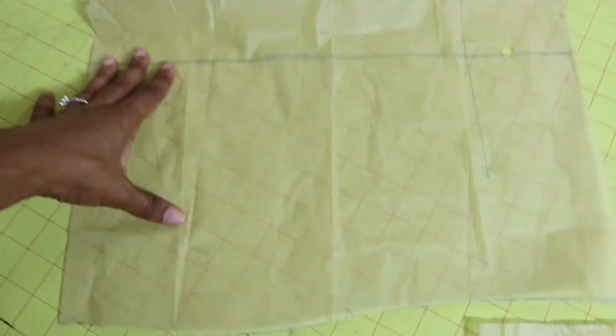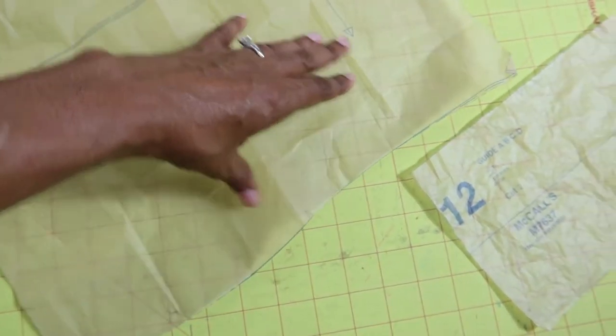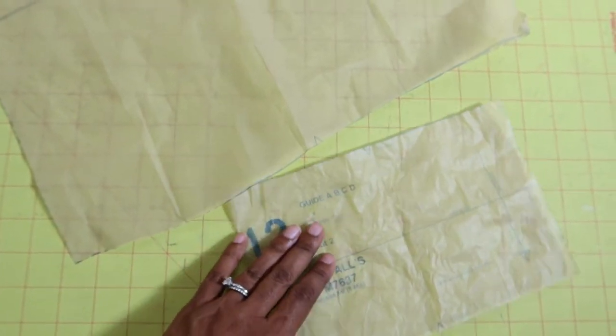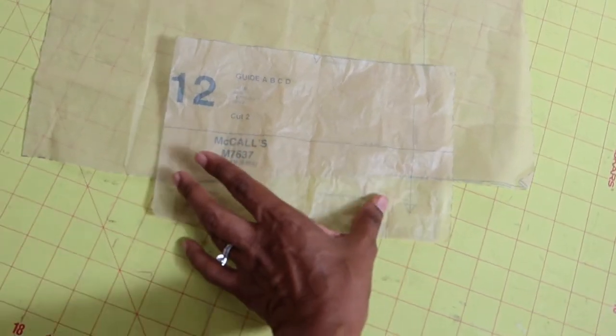It dawned on me later that I could have just taken the sleeve pattern piece, gathered the bottom area, and then attached the band. I think that would have been a better correction because then the band wouldn't be too wide around my wrist area.